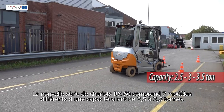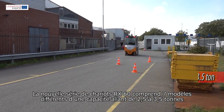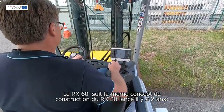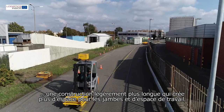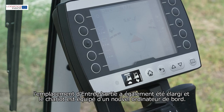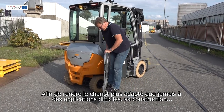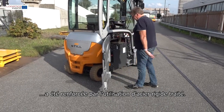The new RX60 truck series runs from 2.5 to 3.5 ton and includes 7 different models. The RX60 follows the concept of the RX20 series that was introduced 2 years ago — a slightly longer construction that creates more legroom and workspace. The step on/off has also been increased and the truck is equipped with a new smart display. In order to make the truck more suitable for hard applications than ever before, more robust steel has been processed.